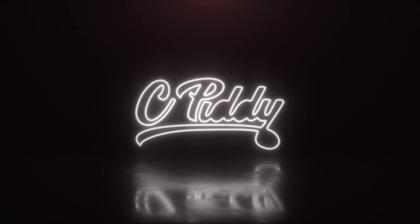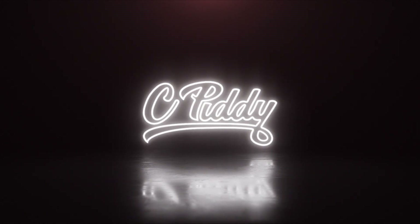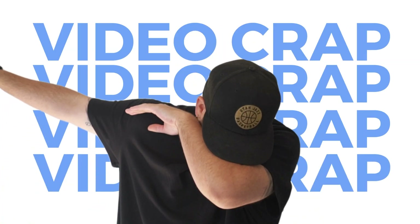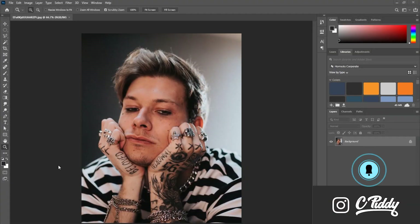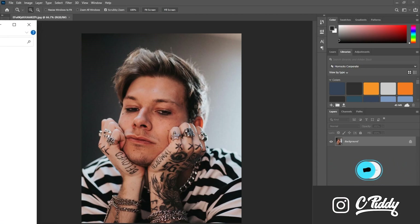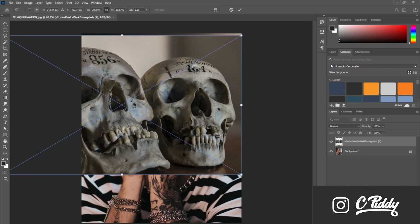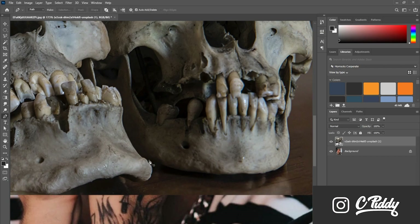So jumping right into this tutorial — I've got a sweet photo of Mike's Dead, he's looking a little bit to the left. When you're selecting your skull photos, you want to make sure that they're in the same proportion or looking the same way as your model's face. That way it makes it easier in the long run to match it up.